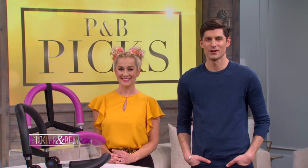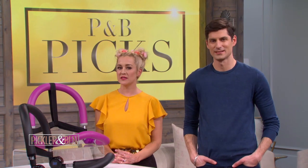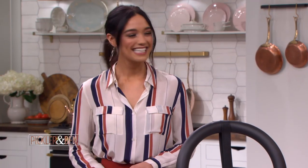We love to save you all money. That's why in partnership with our good friends at MorningSave.com, we launched our ongoing P&B picks. We've got some serious deals today. Here to share is the always fabulous Miss Rachel Smith.